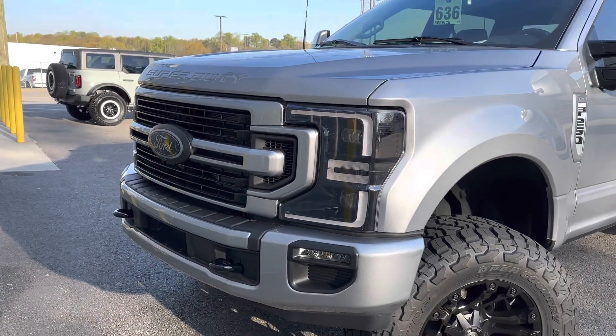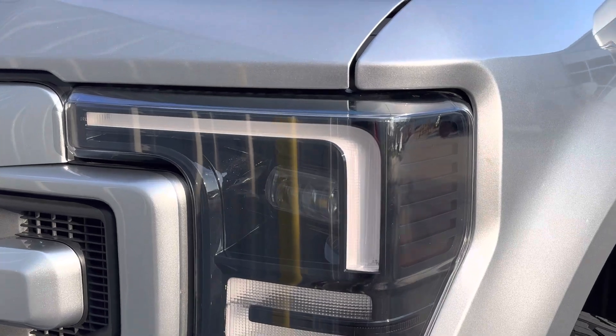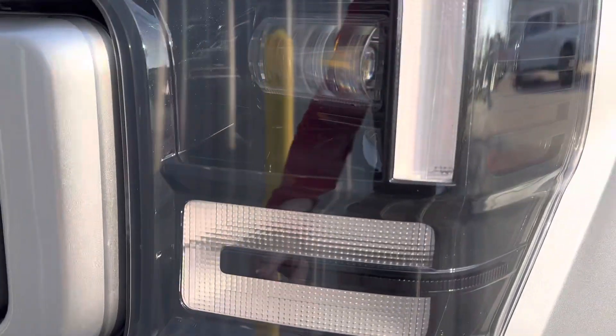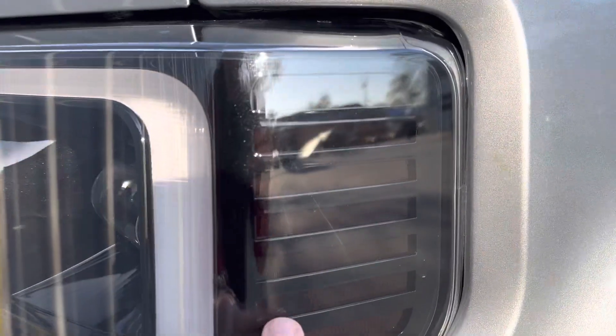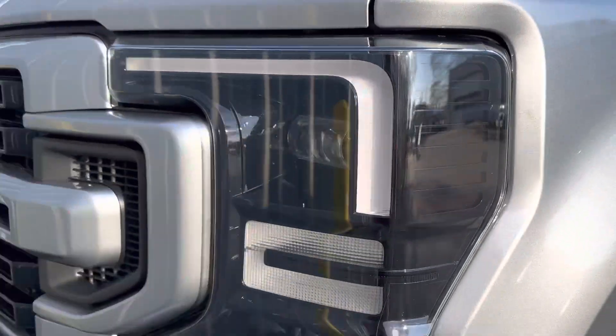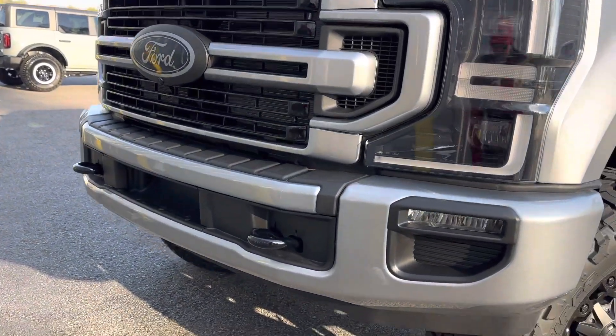On the headlights, we deleted all the chrome and went mostly gate black throughout. We also deleted the amber on the sides — just tinted it so you can still see a little bit of amber. The detail, y'all, makes a big difference.